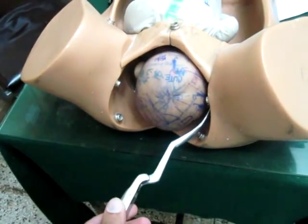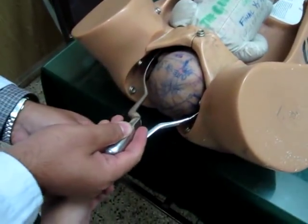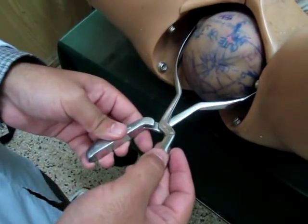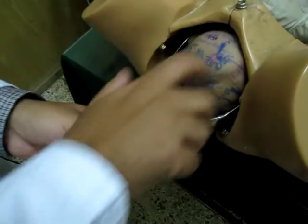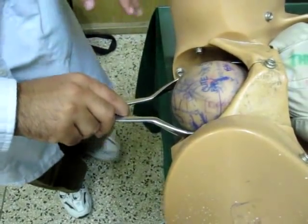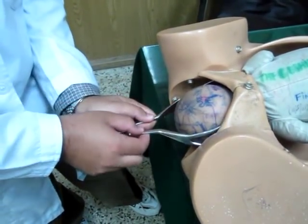You then take the other forceps, hold it like a pen, and introduce it along the inguinal ligament in the same way. Now comes the locking: locking will be very easy if the head position and the position of your forceps are correct. All you have to do is place one finger in. If it does not lock, you can adjust the positions — rotate slightly — so that it can be locked.